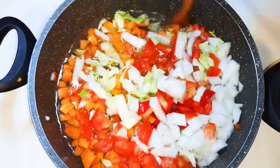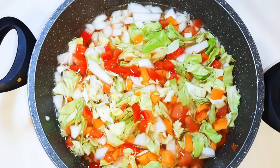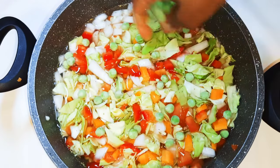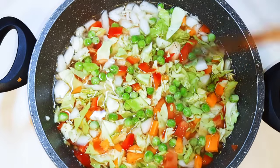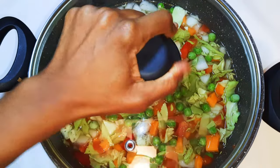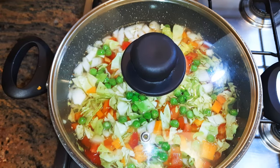I'll give it a little mix. Lastly, I'll throw in some green peas. Now put this on low to medium fire and let it boil for about 20 to 30 minutes.